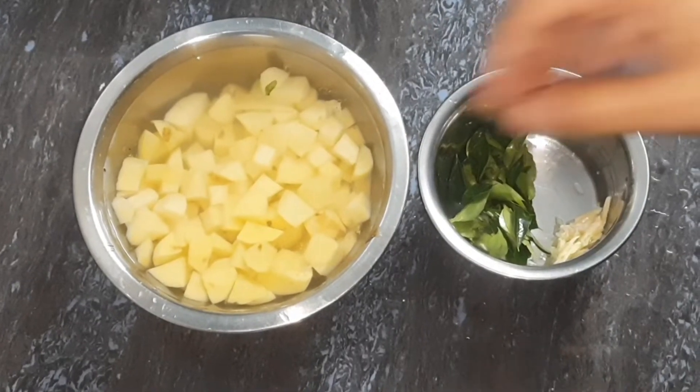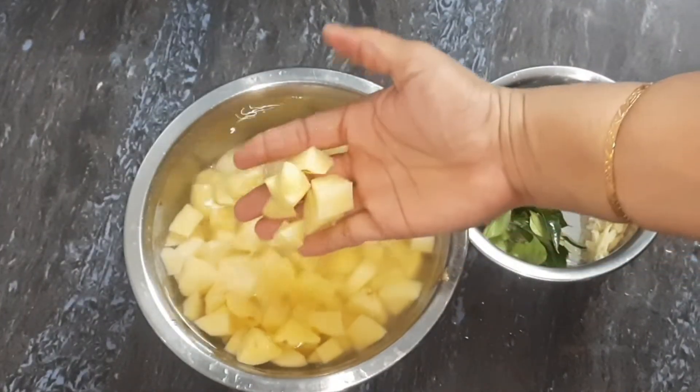Hello friends! You will know what is on our channel. Let's get a lunch box recipe — we will have marital potatoes.